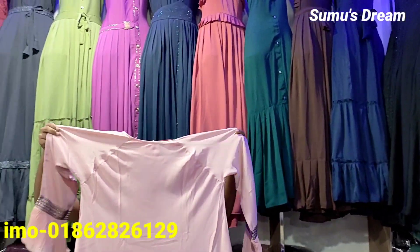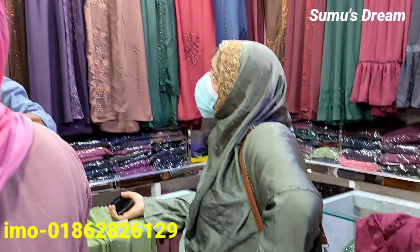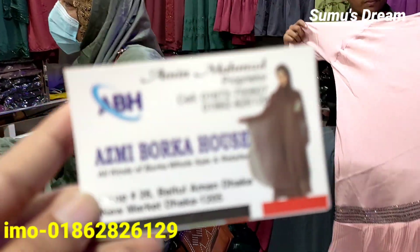Assalamu alaikum viewers, welcome back to Sumo's Dream. I am here at the new market. The new market also has Asmi Burka House.